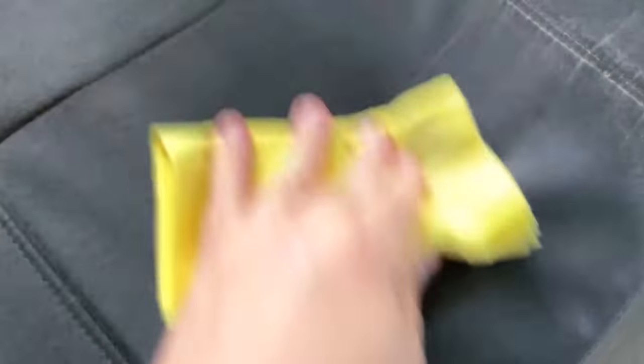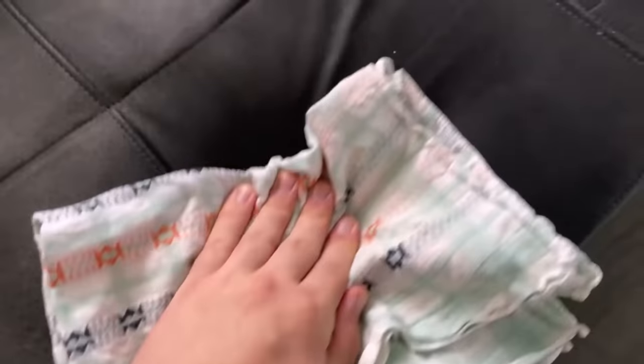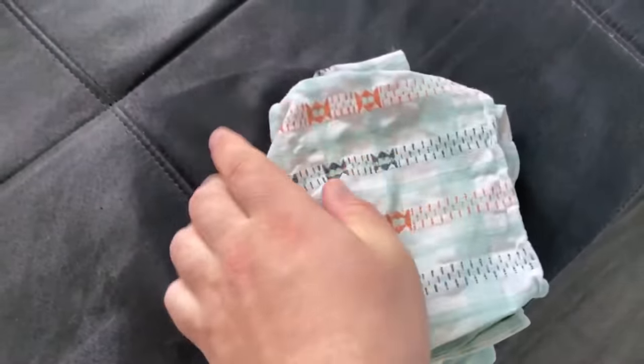But now of course the sofa is a little wet, so you should take one more step before you're done. Grab a dry towel and press it on the stain a few times. Keep changing the position and turn the towel around in between. This way the towel can absorb some of the moisture on the sofa. After that everything just has to dry and your couch is really nice and clean again.